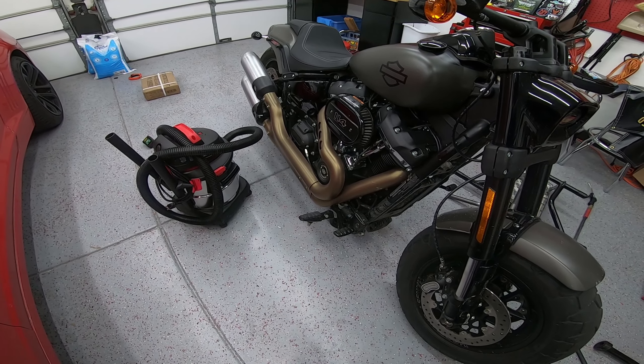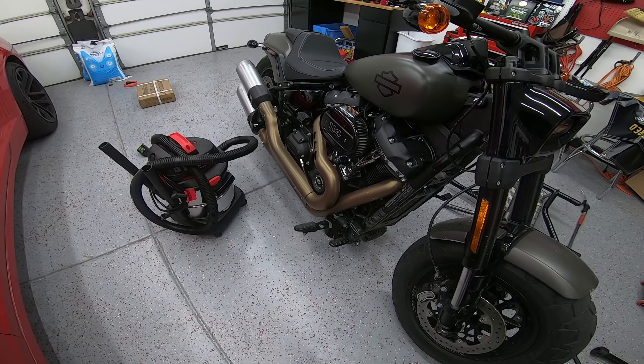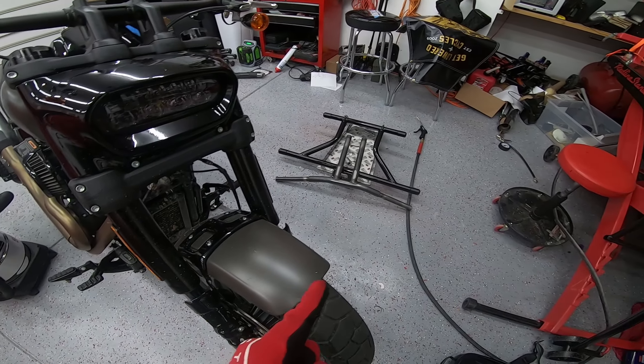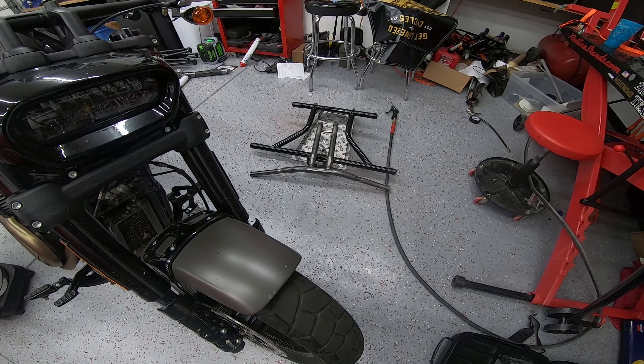Good morning bird brains, out here in the garage with the Fat Bob. I want to show you guys something. We got some parts in guys, let's get into it.